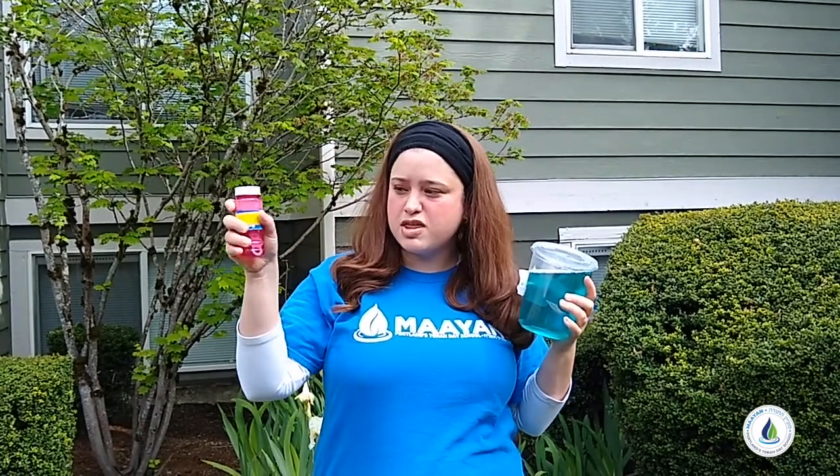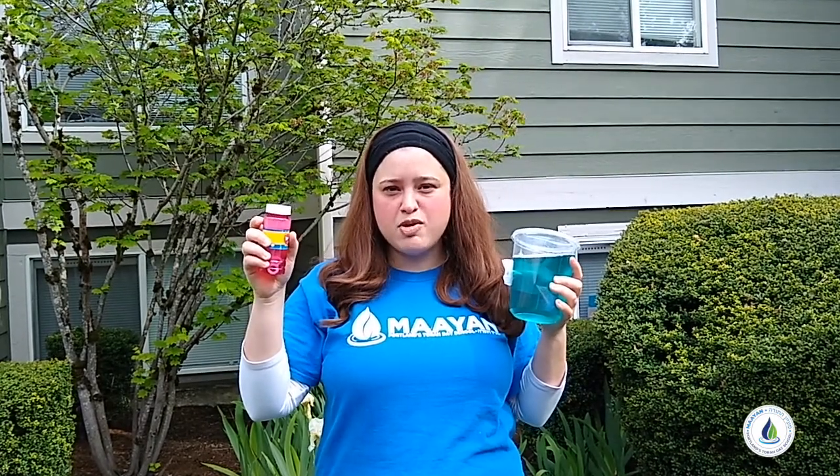You can use the regular wand that it comes with, or you could use a toilet paper roll, a straw, a cup — and we could even paint with bubbles.